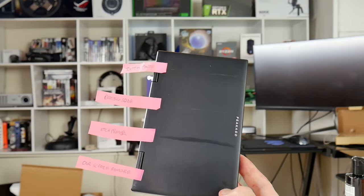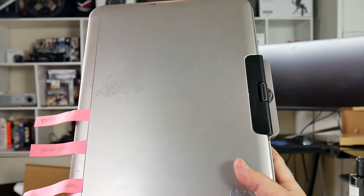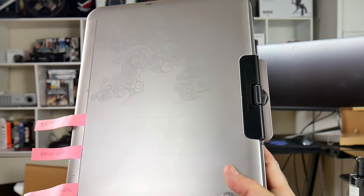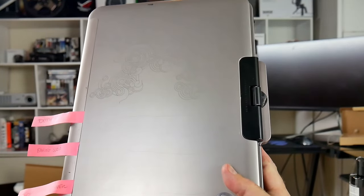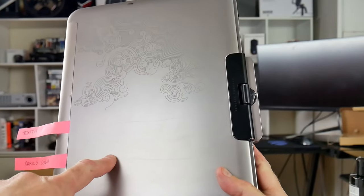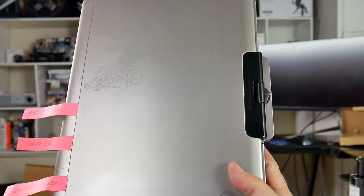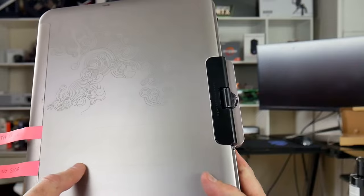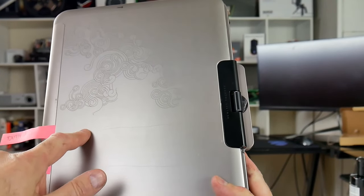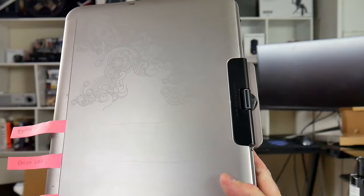Looking at the bare aluminium laptop, the car scratch remover did the best job — it's still there, but I can't feel it with my fingernail. The baking soda seemed to touch it too, probably better than the toothpaste. The toothpaste scratch has disappeared there, so again I think it's just a case of persevering and rubbing hard for quite a long time.